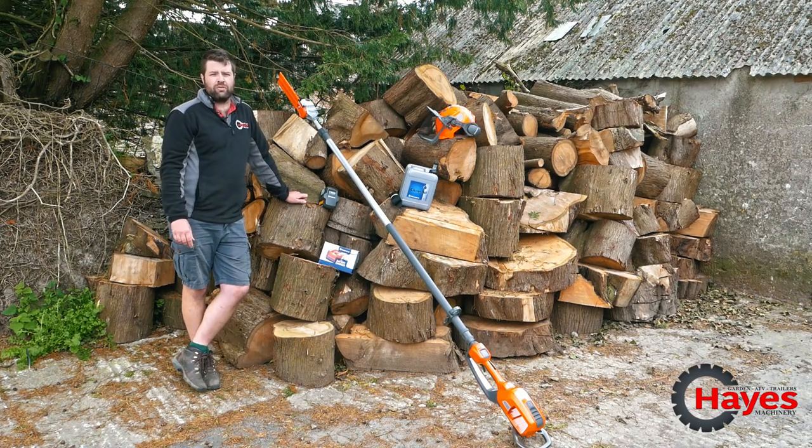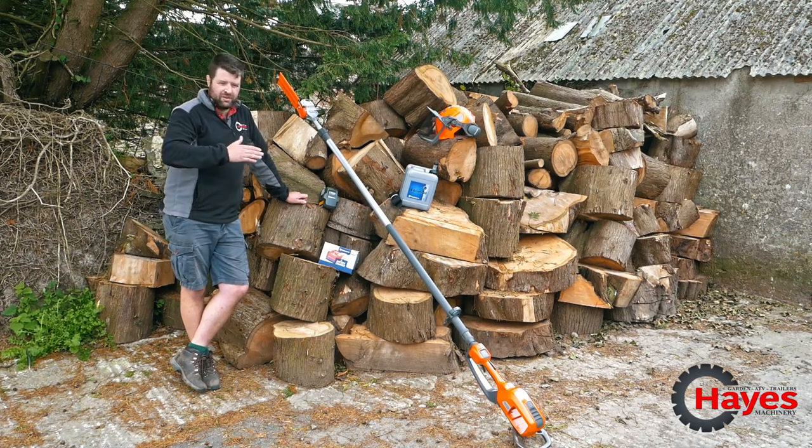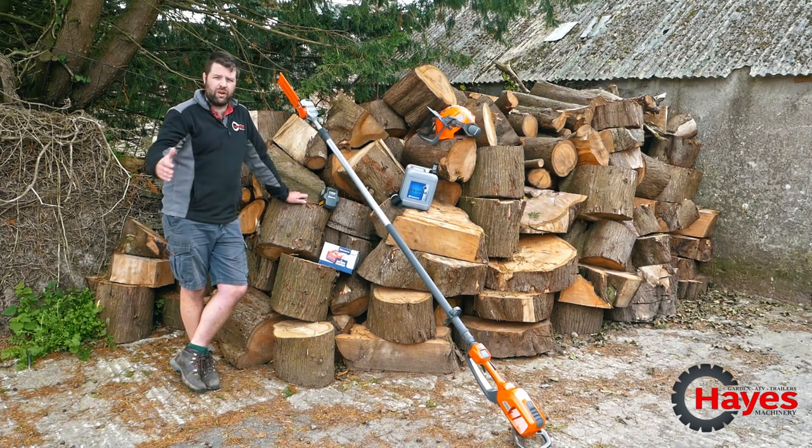There's a huge range of battery products from Husqvarna, all from domestic homeowner and landowner up to full professional. There's also a series of batteries that will give you extended run times.